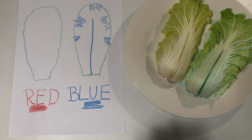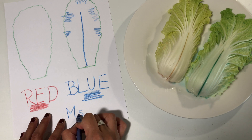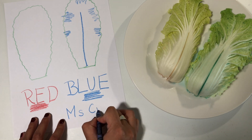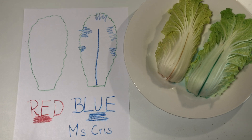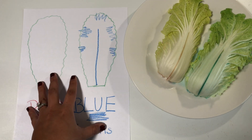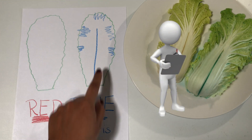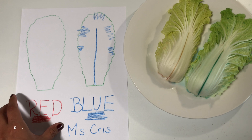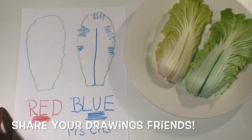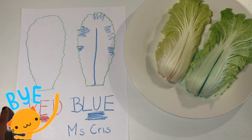The last step is to write our name — remember it's so important to keep practicing writing our names! So here you have it friends, this was our experiment, these are our results, and these are the notes that we took. I would love to see your notes and your drawings — please share them with me. Thank you friends, see you later, bye!